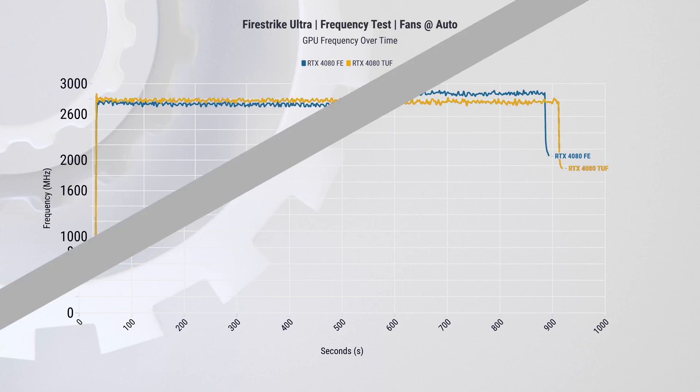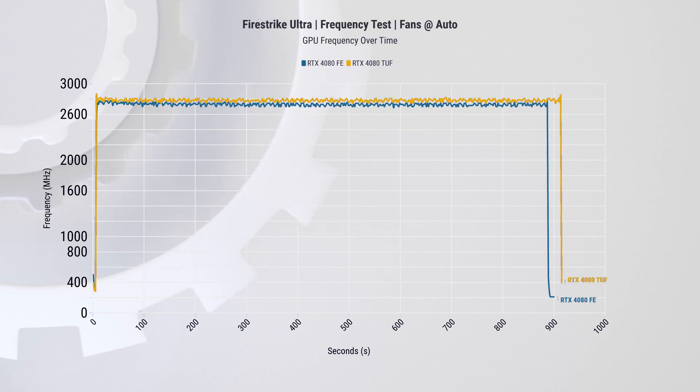When we look at the frequency, the ASUS card is running slightly faster than its NVIDIA counterpart. The average difference is around 53 MHz, which is just short of two percent — I suspect that's where the TUF Gaming OC comes in. So when it comes to power targets, these cards are comparable, but TUF Gaming so far has a slight thermal advantage.